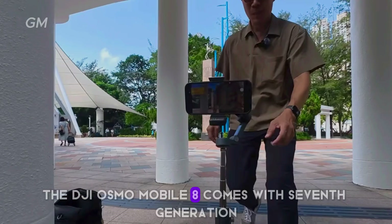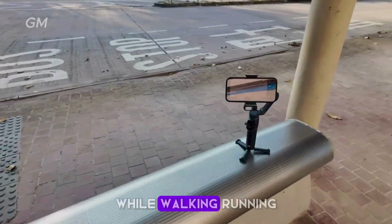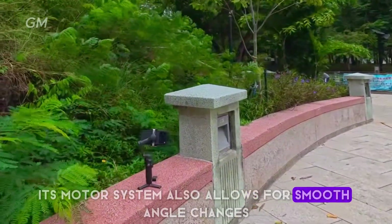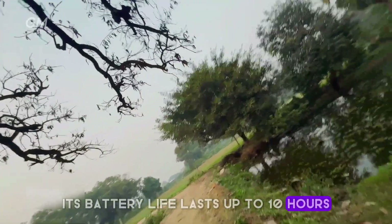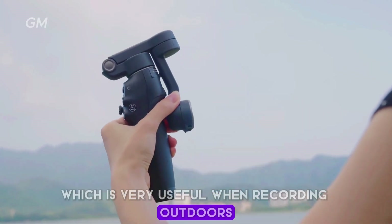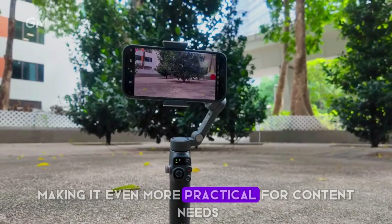The DJI Osmo Mobile 8 features 7th-generation 3-axis stabilization technology that keeps footage smooth even when moving around a lot. It maintains image stability while walking, running, or recording fast-moving scenes, and allows smooth angle changes from low or high positions. Battery life lasts up to 10 hours, enough for a full day of recording. The USB-C port can charge your phone while in use, which is useful outdoors or during live broadcasts. The gimbal even supports reverse charging, allowing it to charge other devices such as power banks or earphones.